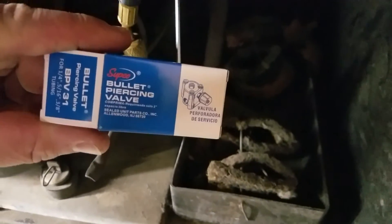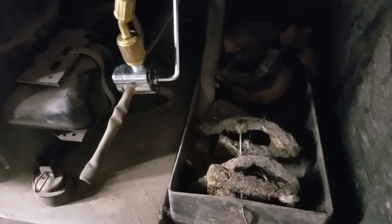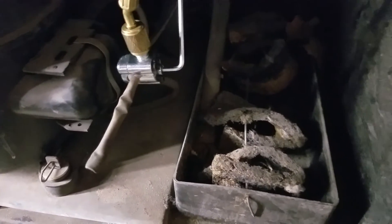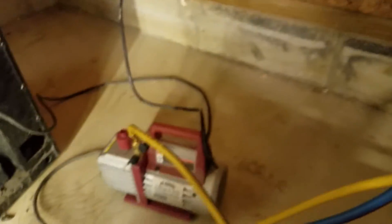So step one was to put one of these bullet piercing valves onto the line, because these systems are non-serviceable.